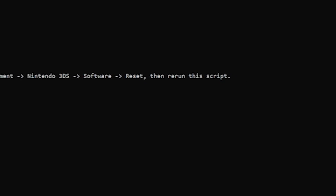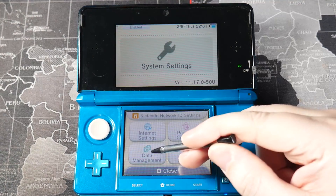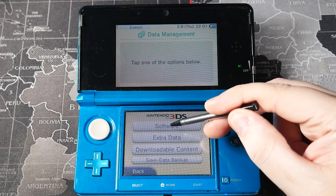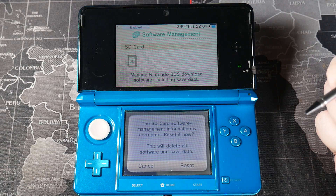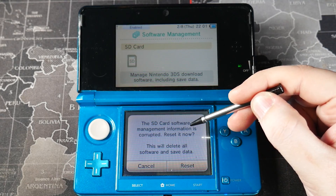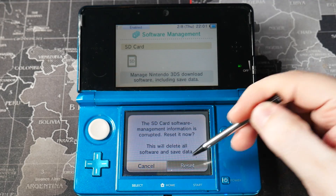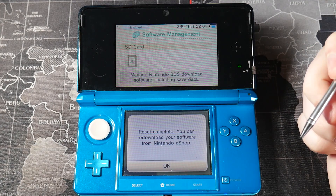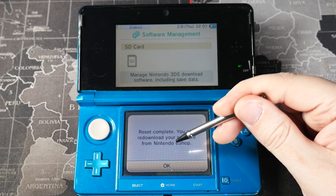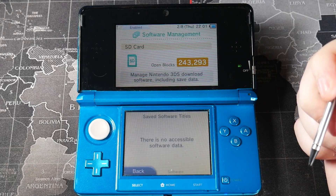To fix the title.db error, the script says: please initialize the title database by navigating to System Settings > Data Management > Nintendo 3DS > Software > Reset, then rerun this script. So head back to the 3DS, go to System Settings > Data Management > Nintendo 3DS > Software, and it will tell you the SD card software management information is corrupt. Hit Reset — this will delete all software and save data. When done it'll say Reset Complete; press OK, then take the SD card out and return to the PC.